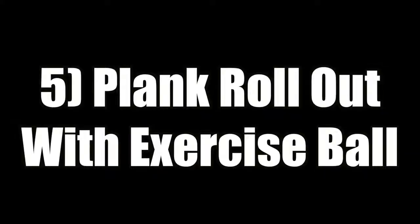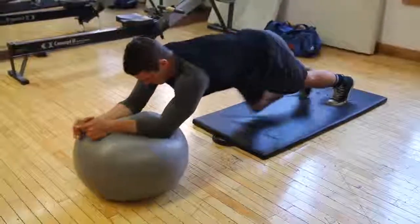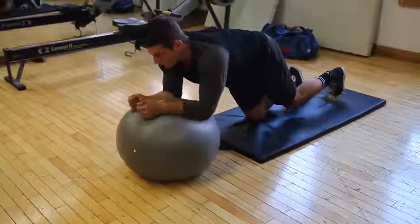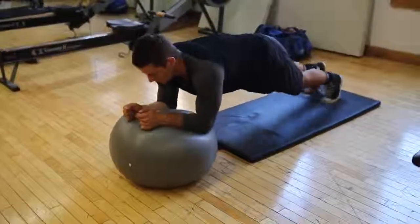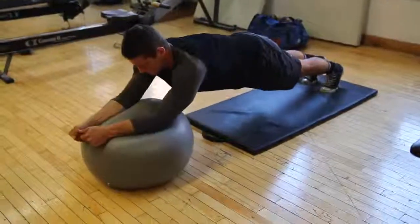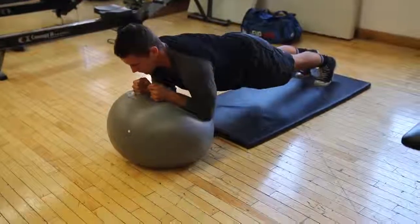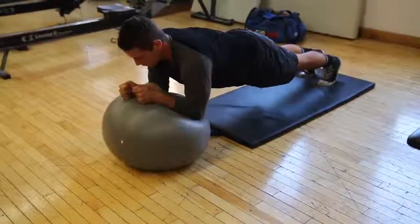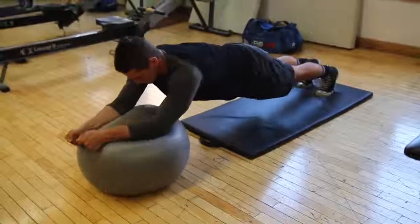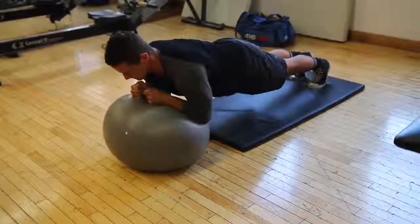Lastly, we have the plank rollout with the exercise ball. This one's a beast — I can only do five, so I got Kyle to demonstrate it for you guys. Here you can see the setup — it's a little bit tough to get into, but you want to find your balance first, just like he did here. Then you're going to push it out and fully extend yourself like an ab roller. This one is just brutal — it requires so much dexterity, ability to stabilize, and good abdominal control. Make sure you're still squeezing those abs and doing it properly and not cheating through the exercise.